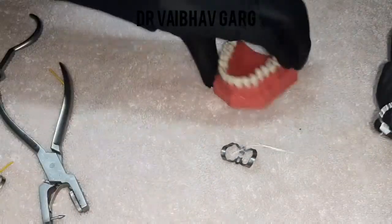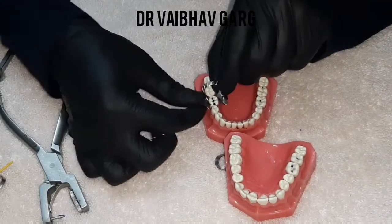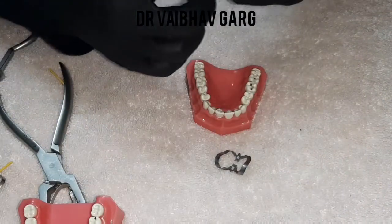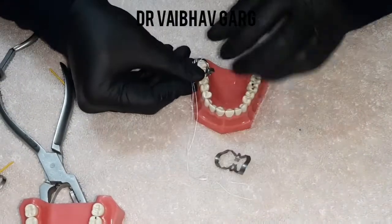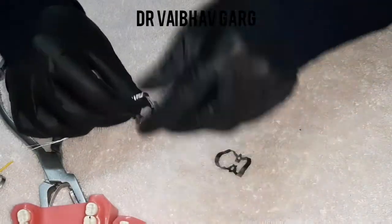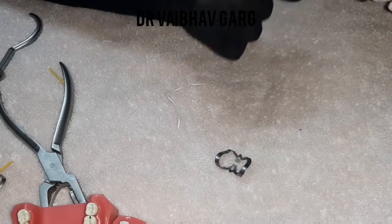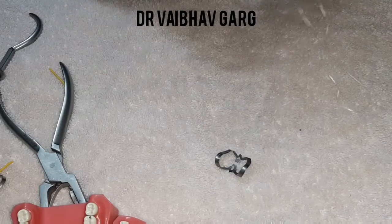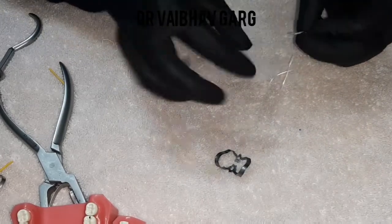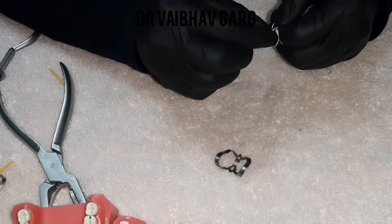The loose end should be placed on the buccal side of the clamp. There is one more thing — due to restorative procedures and wide acceptance of rubber dams, and especially during difficult times of COVID, rubber dam has become a basic norm in all situations. I am now teaching you how to make a floss tie.